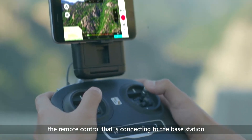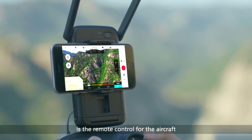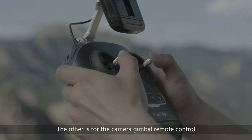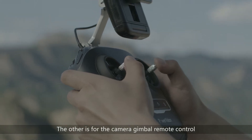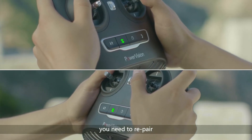At this point, the remote control that is connecting to the base station is the remote control for the aircraft. The other is for the camera gimbal remote control. Note: each time you restart any remote control, you need to re-pair.